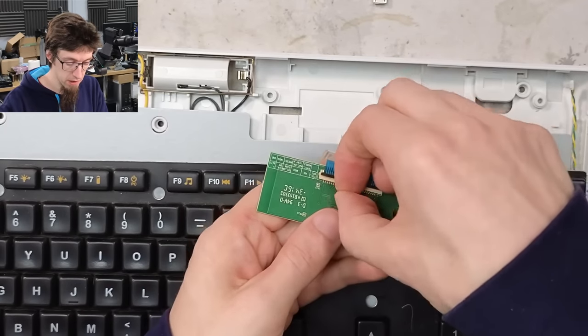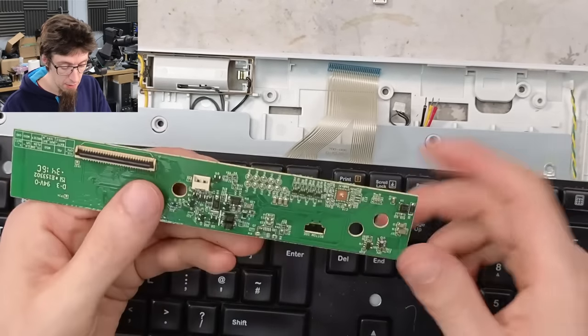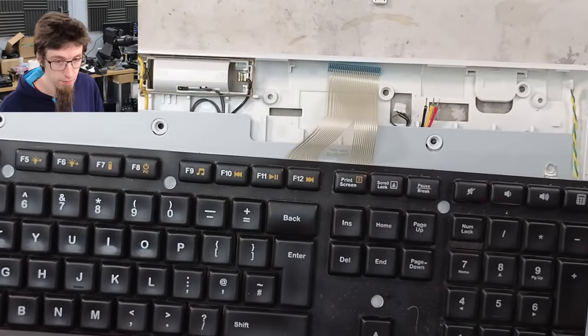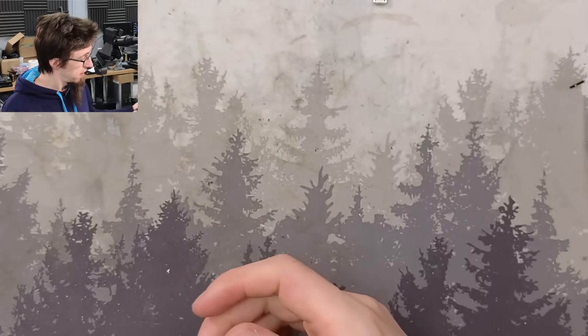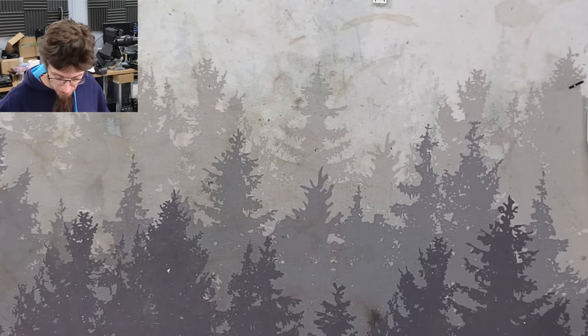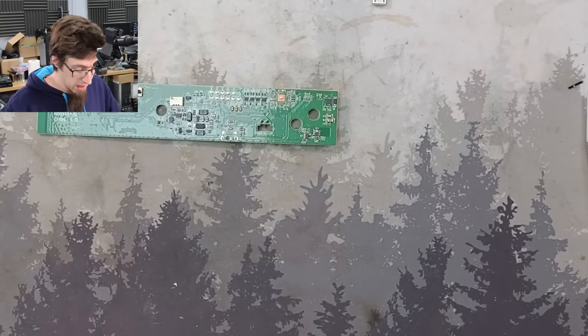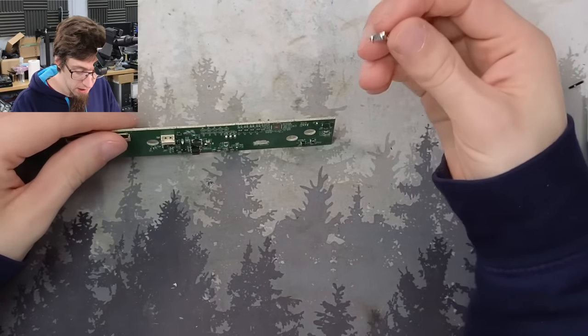I'll just flick up this locking bar and now we can disconnect the keyboard deck — so now we have our control board. That's what we came here for. That was about 25–30 minutes of raw footage to disassemble that but we got there in the end. Let's get this set up and I'll show you the USB connector.